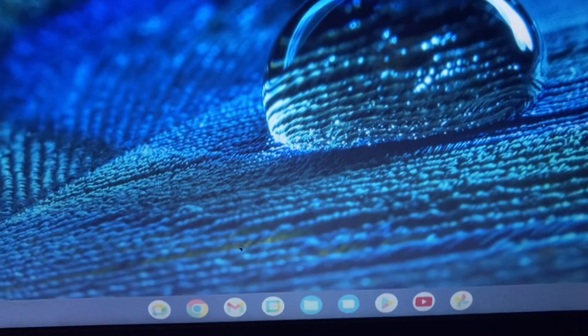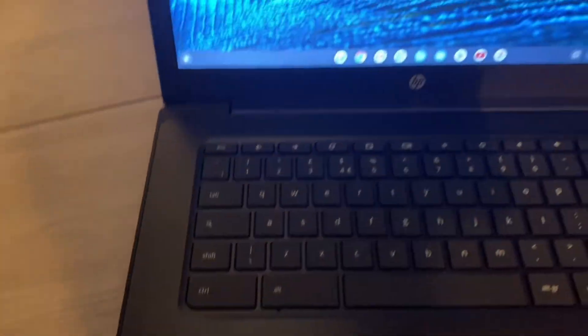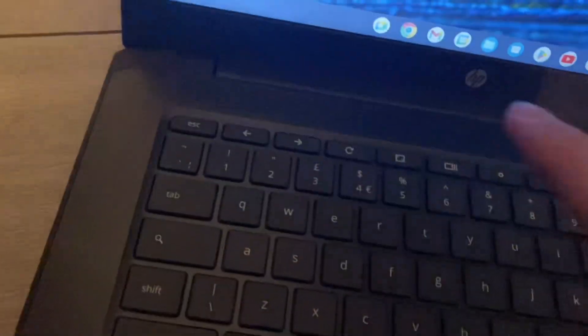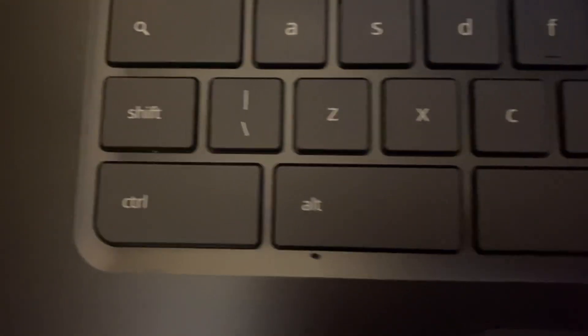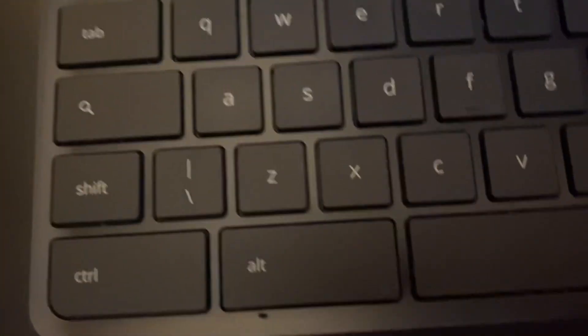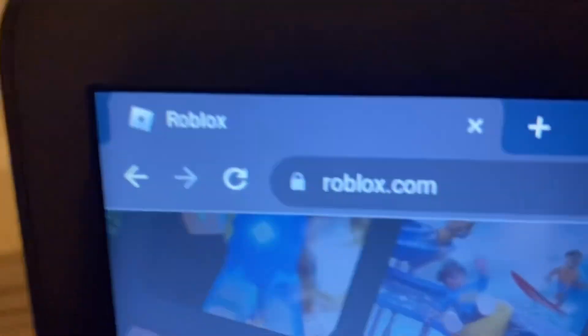I'm locked in on my Chromebook right here. As you can see, this is my wallpaper. Anyway, you can see Chrome right here, so I'm just going to go on Chrome. Now you just want to type up roblox.com. We're loading into Roblox — that's step number one, go to roblox.com.